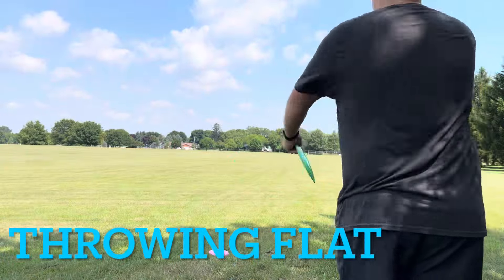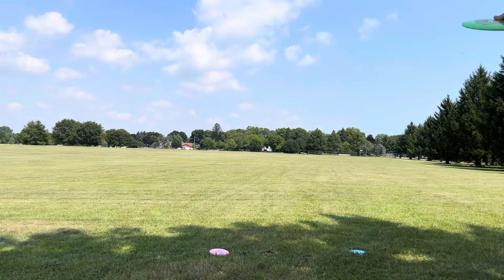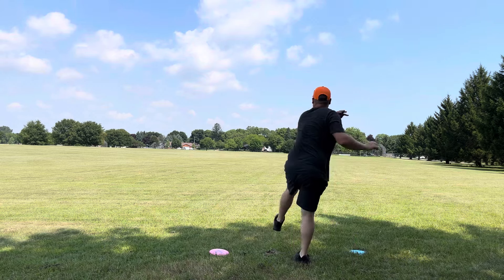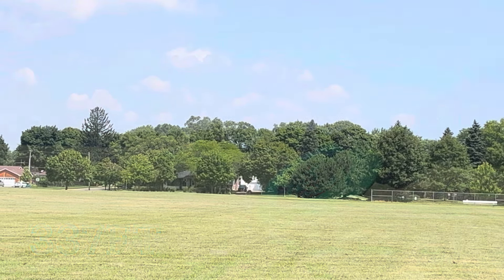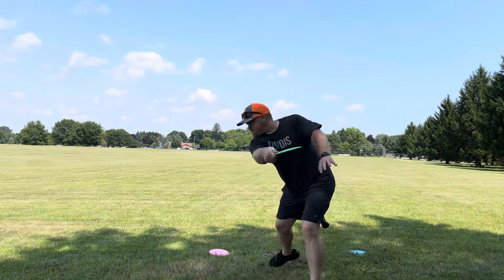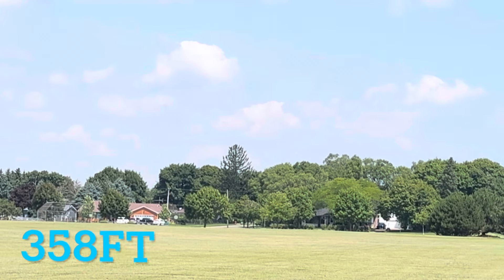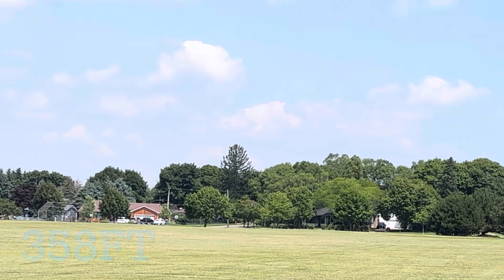We are in the field, starting by throwing flat. Throwing the Gorgon here — turned it over a little bit, kept it on a lower line, but it still went 337 feet and did turn over a little bit. Throwing it on hyzer, had a good shot — this one actually wanted to pop up a little bit during mid-flight and then carry over to the left to get 358 feet.